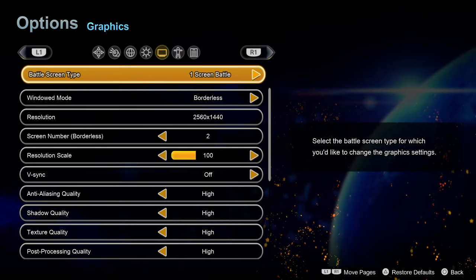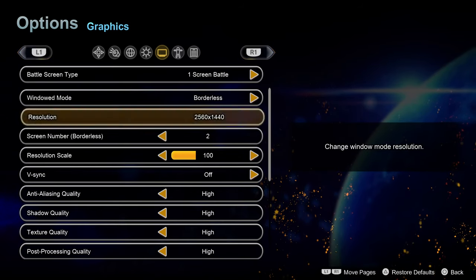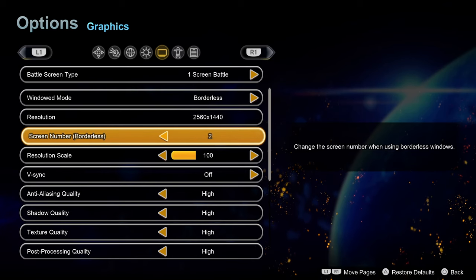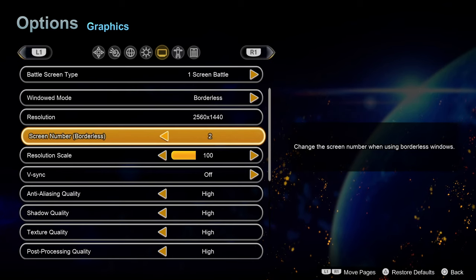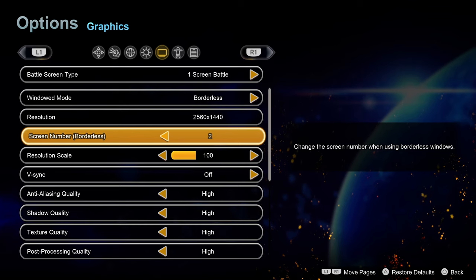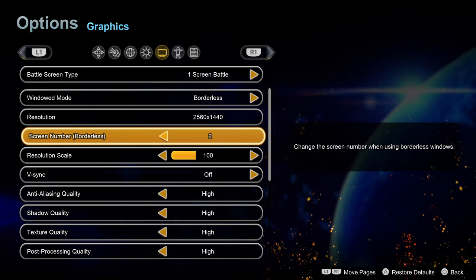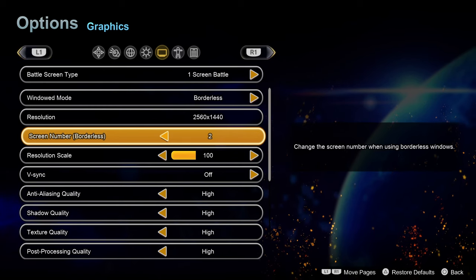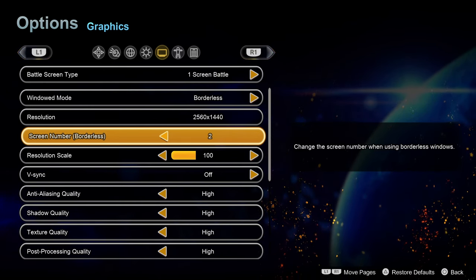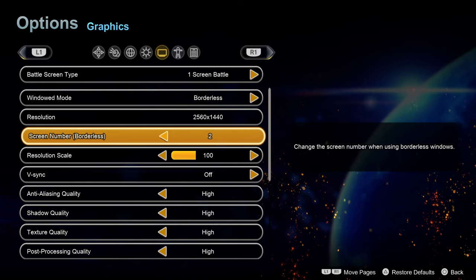Looking at the graphics options, one interesting issue I've had is that whenever I have the game in Borderless with my three monitors, it does not detect all three. For some reason it thinks my main monitor is monitor number two, even though Windows Display recognises it as monitor number one, and the game will oftentimes open on the wrong monitor, which is very irritating.